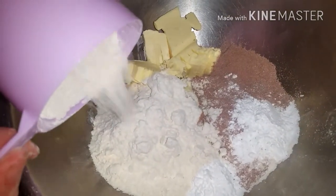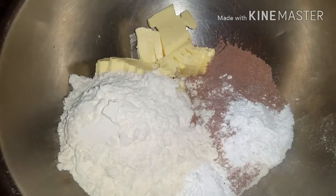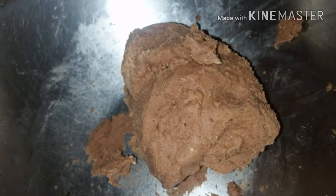We combine the butter or the margarine, the chocolate powder, the icing sugar, and the flour. The binding element in here is the margarine. We mix everything together until we get a soft dough, as you can see.